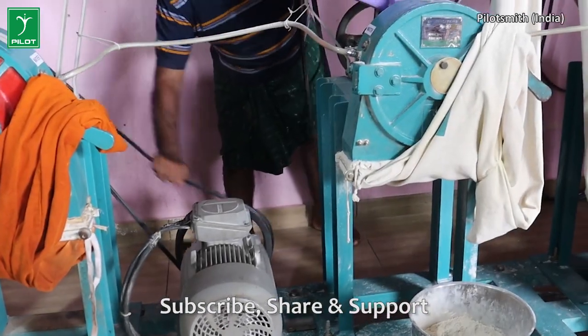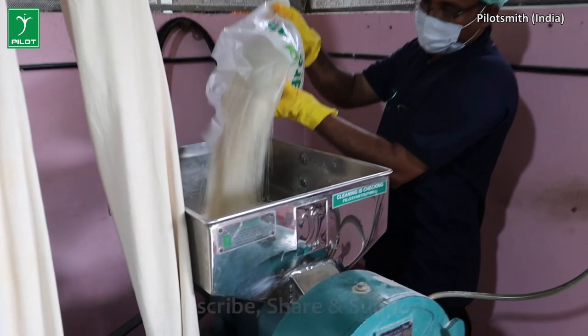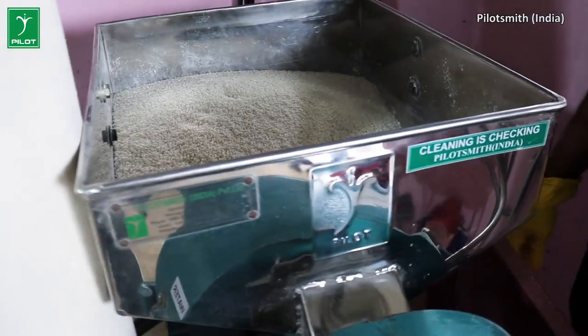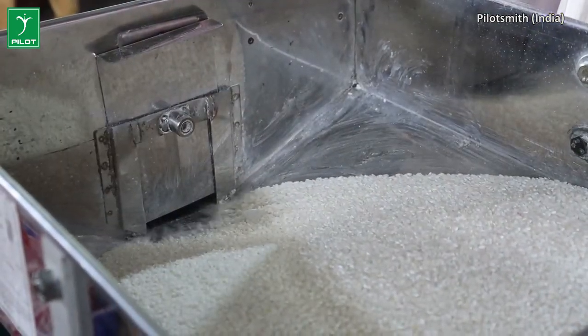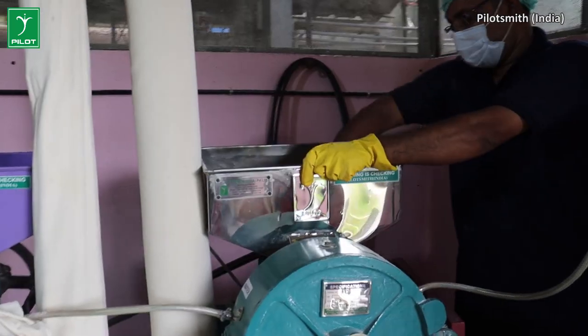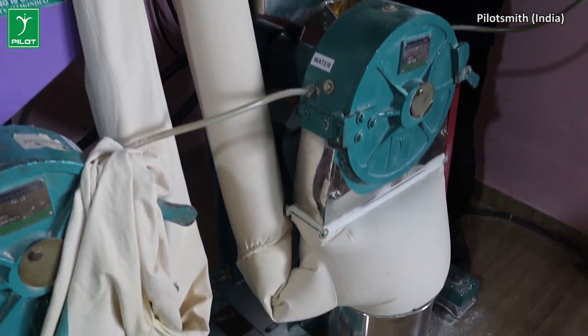We are going to have a 1-8 kg capacity with a full belt. We are going to have 2 machines. We are going to have rice powder production.